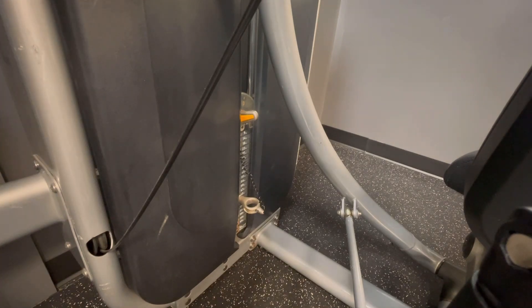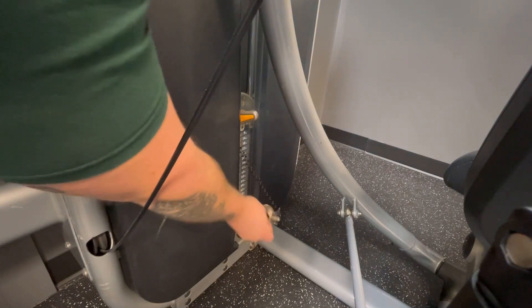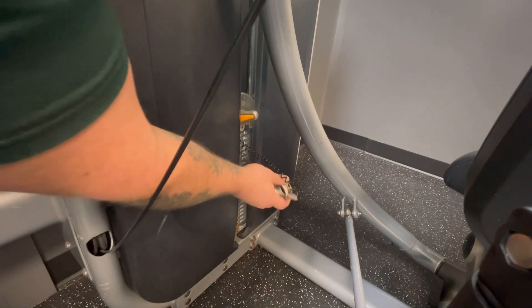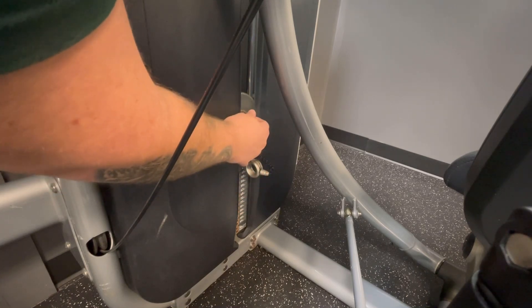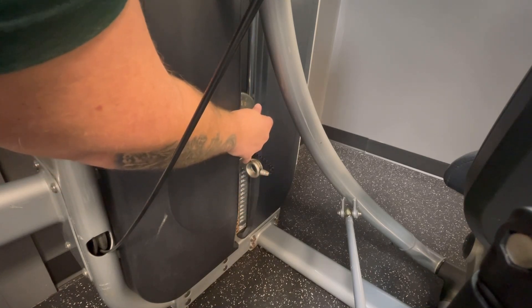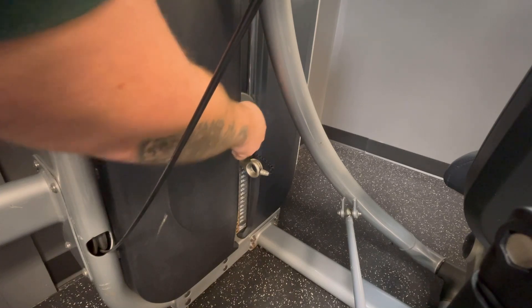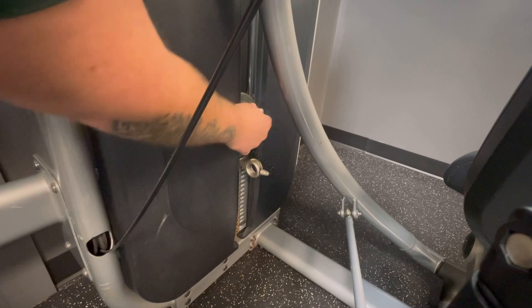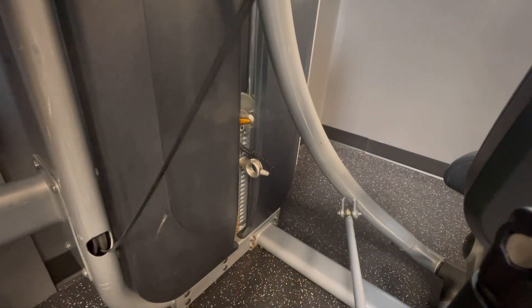So if you can see this, this is the weight stack right here. All you need to do is pull the pin out and put it in where you want the weight. And then these are kind of like micro adjusters, so if you just wanted to go up a fraction of the weight, you just turn that and let it sit there, and that'll work. So that's how you adjust the weight.